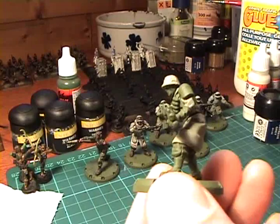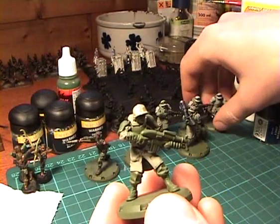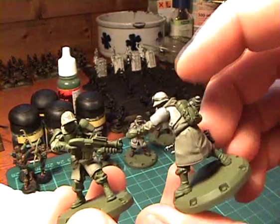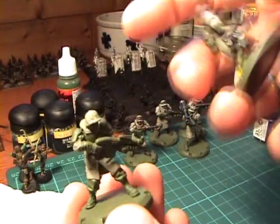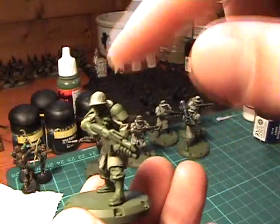I painted the helmet in the same color as the coat with the other squads. I painted them like the body armor, but in this case I want to try a camo scheme on the helmet and so I'm going with the darker color.